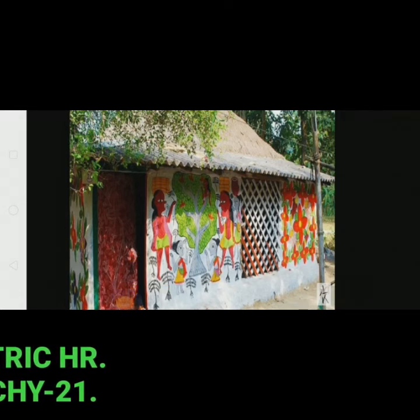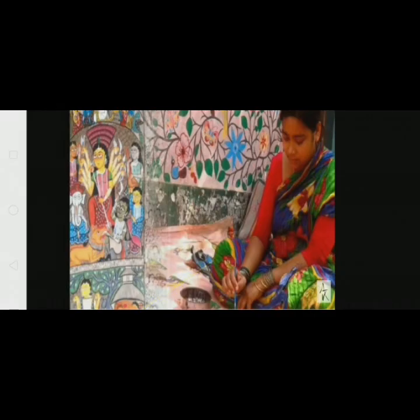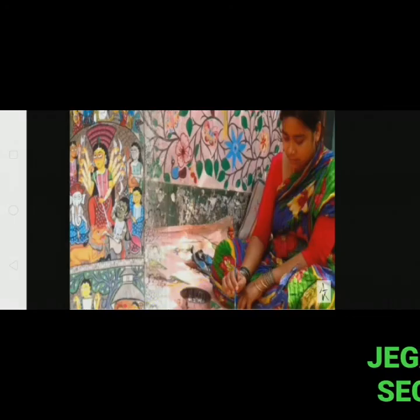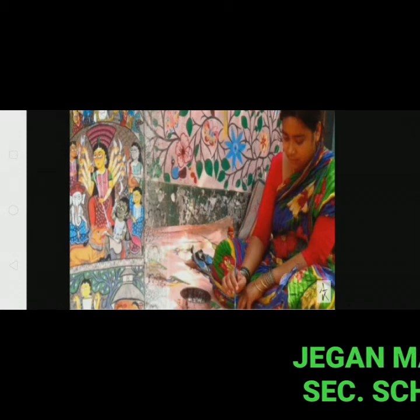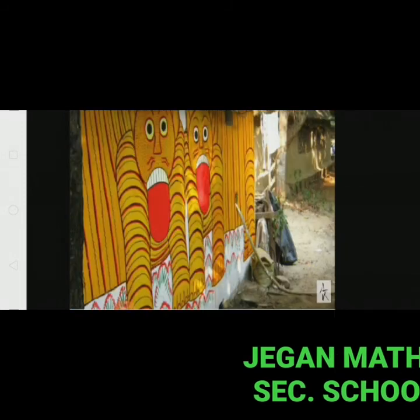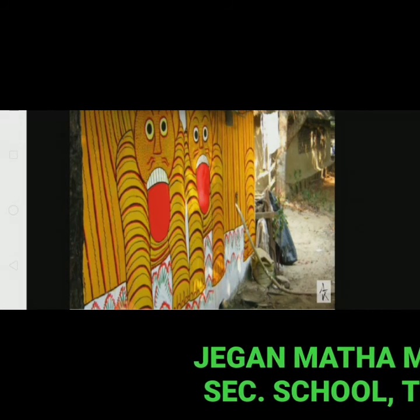Held in November every year, the festival exhibits modern paintings as well as scrolls dating back hundreds of years. At this time, the villagers paint the mud walls of their houses with colourful patta chitra motifs and hang scrolls on ropes in the courtyard.